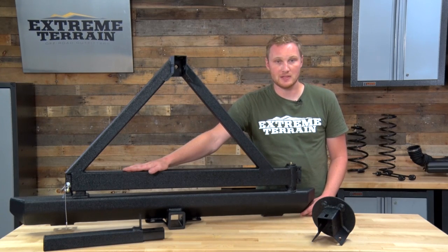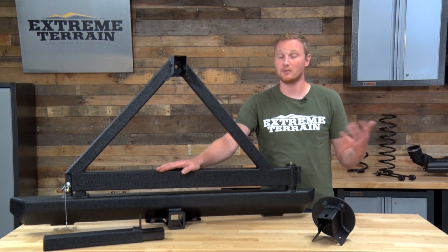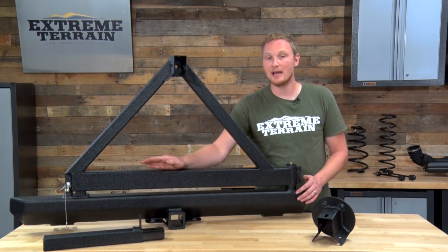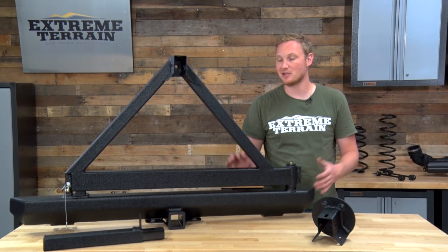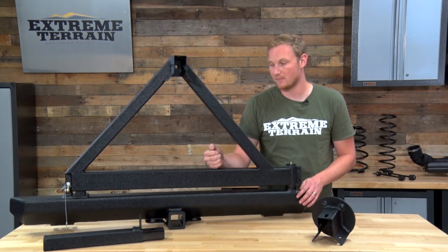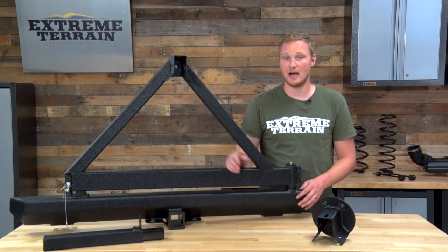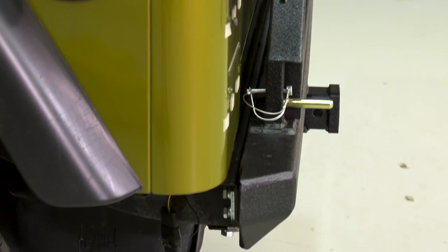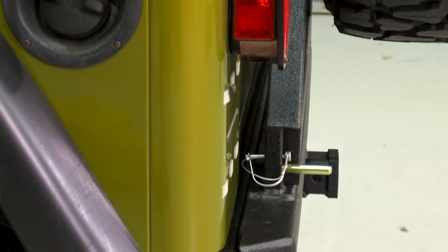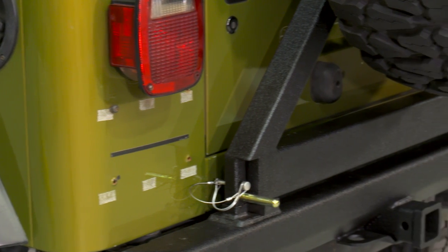A lot of the more expensive tire carriers on the market — even some from Rugged Ridge, Smittybilt, and Barricade — will have a latch mechanism with a handle that allows you to more easily unlatch and latch, keeping everything tight and rattle-free. This latch does rattle a little bit out of the box, and when you put a tire on it, it'll probably make even a little bit more noise. The locking mechanism for this is a hitch pin that will need to be removed and reinstalled every time you open and close the tailgate.